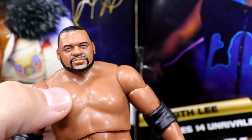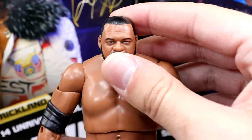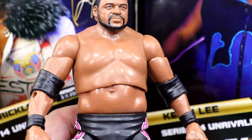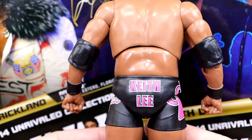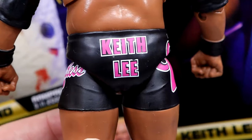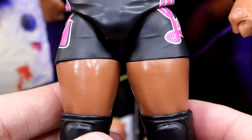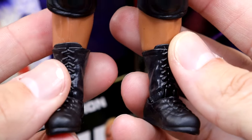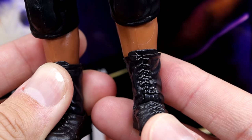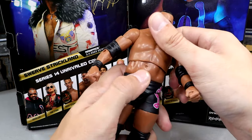In person, the upper torso looks a little lighter than the stomach area. I like the arm size and the shoulders. He's got a slight hunchback but not too bad. The elbow pads look good, and I like the black sculpted wrist tape. He's got black gear with pink — I like pink but I'm not sure how many gear options they had. 'Keith Lee' in bright bold letters on the back, 'Keith Lee' on the butt, 'Limitless' on one leg, the infinity gauntlet logo on the other, thick thighs, and knee pads which really hinder the knee bend.